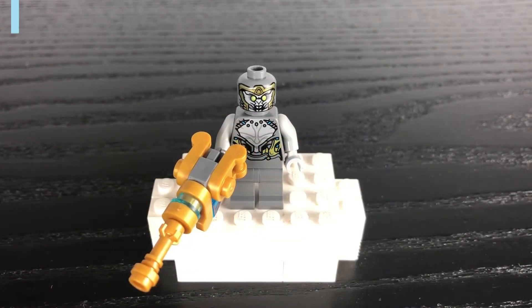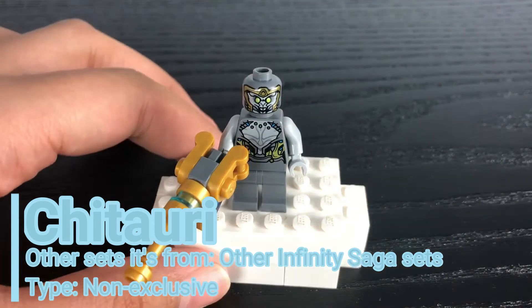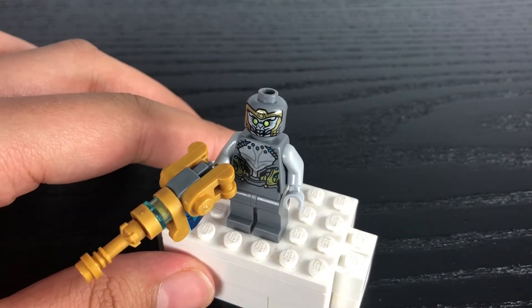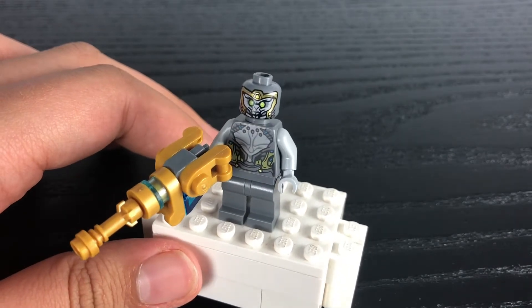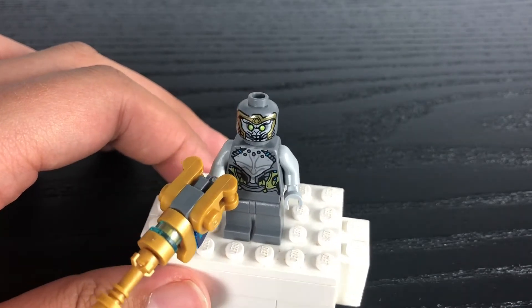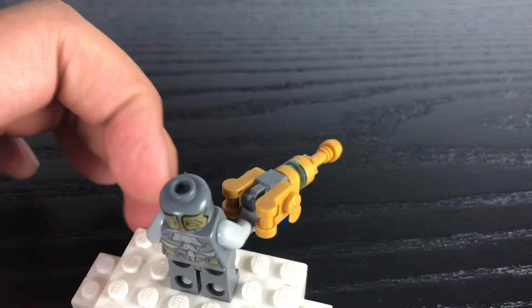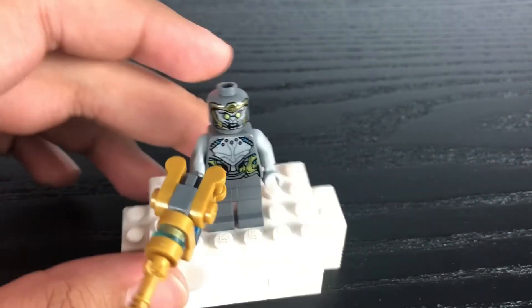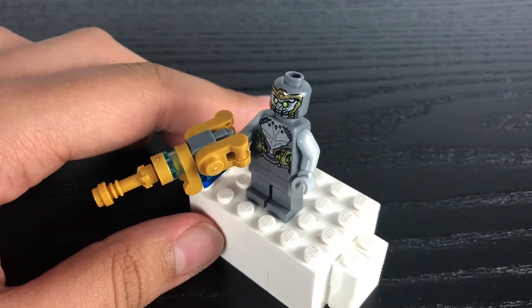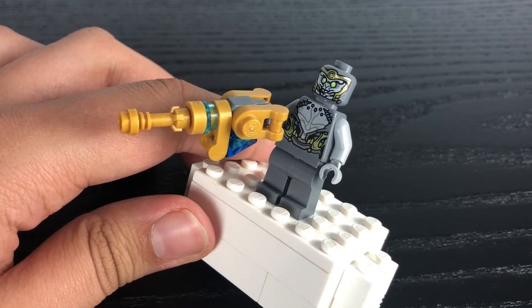Our last minifigure is a Chitauri soldier. Just like the Black Panther minifigure, it's the same version that appeared in the Endgame final battle set from the Infinity Saga, which has some nice torso printing of his suit. He's got one facial expression — his angry face — with back torso and head printing, and his accessory is a nice build of his blaster which uses a lot of transparent blue and gold pieces.